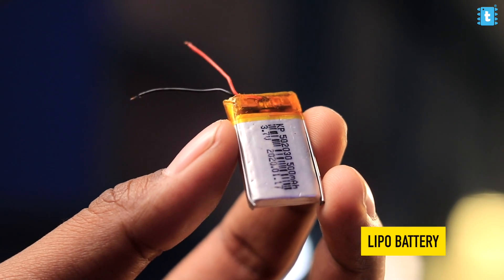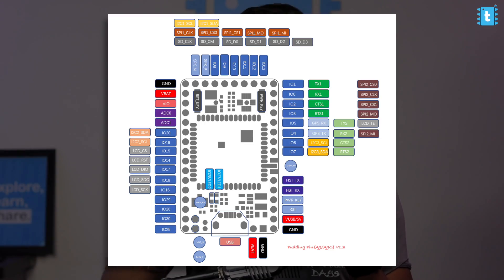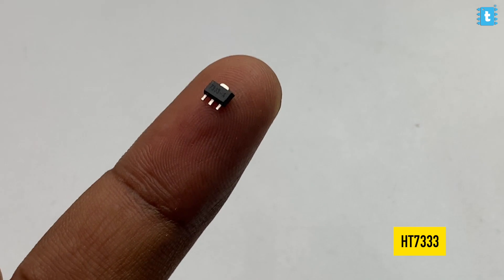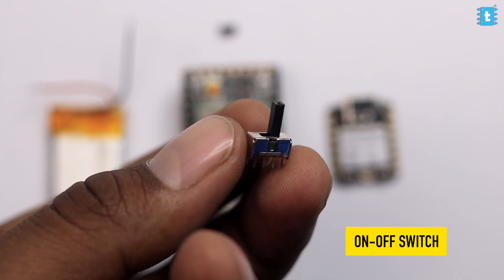The last part on the hardware side is the battery — I chose a small lithium battery to power this project. One problem: we can power the A9G board directly from the battery since it has a charging circuit, but the A9G module doesn't have a 3.3V pin, so we can't power the Shao C3 directly. To solve this, I used a low-dropout voltage regulator HT7333 to power the Shao C3, and I also added an on/off switch.